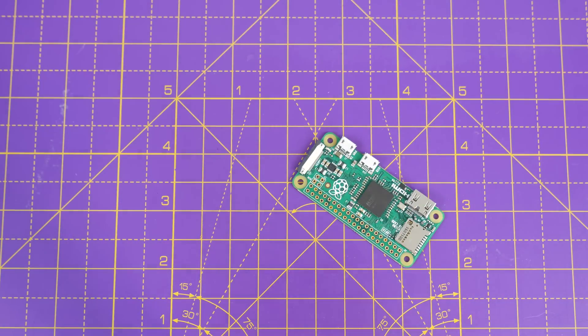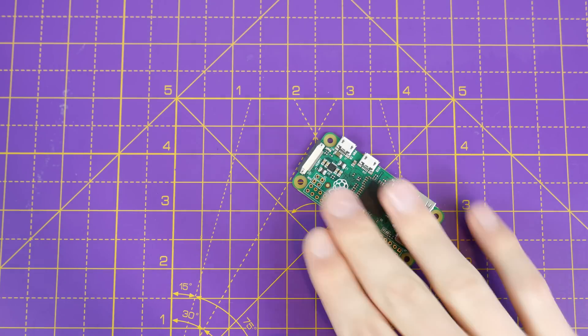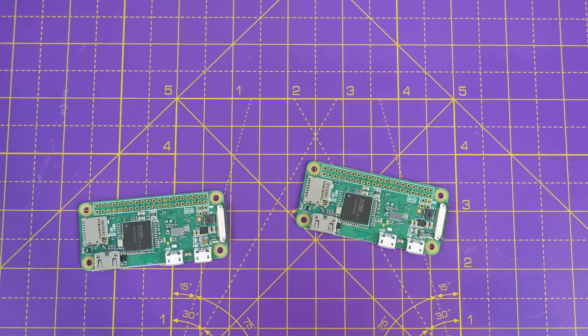So here I'm going to show you how you can turn a Pi Zero into a multi-core gaming monster. That's right, you're going to be playing AAA titles on this. And if you stay right to the end, I've got two Pi Zero Ws — that's the wireless edition — to give away, because I know how hard to find and expensive they can get in certain countries. So let's get to it right after this.